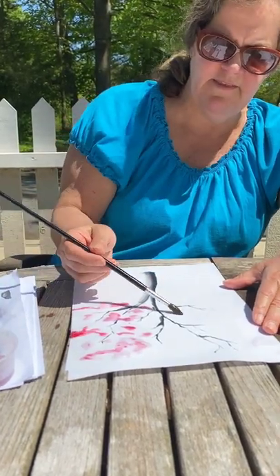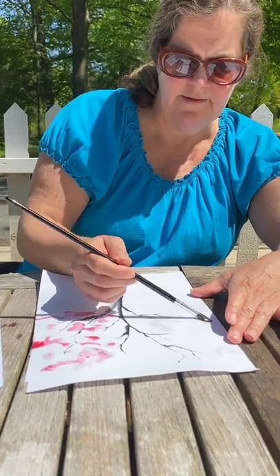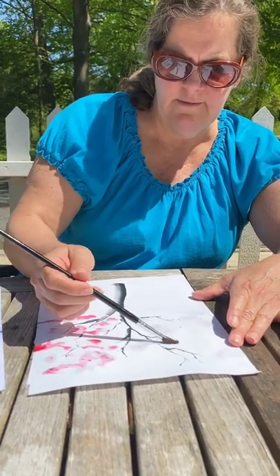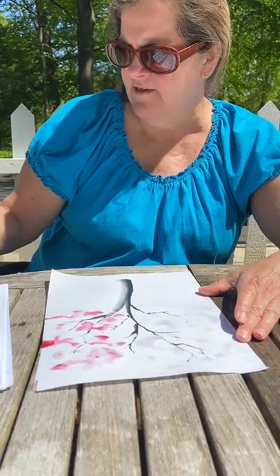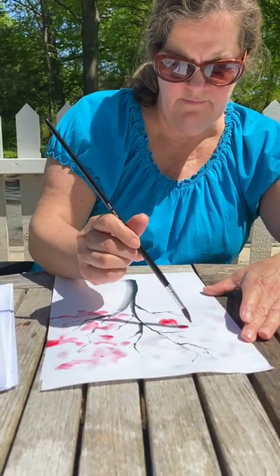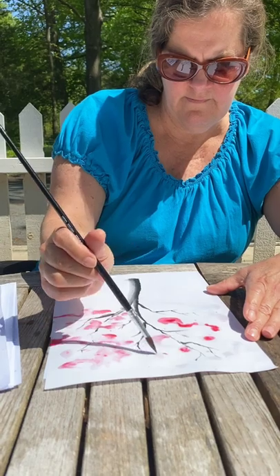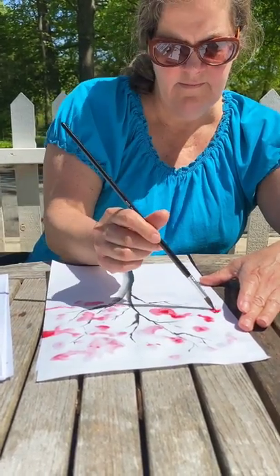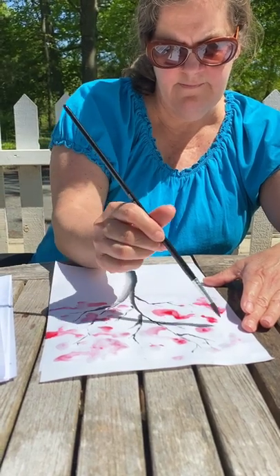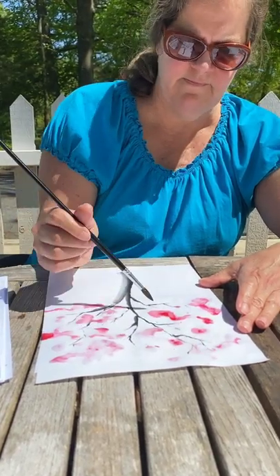And I'm just going to think about creating a whole rhythm across the tree. It's a little white in between, just using a gentle touch. Pretty soon I'll have a beautiful tree.